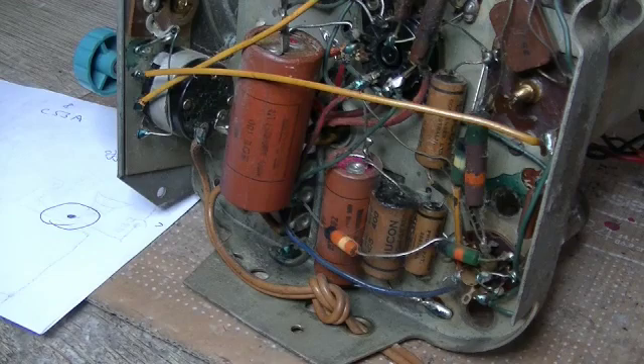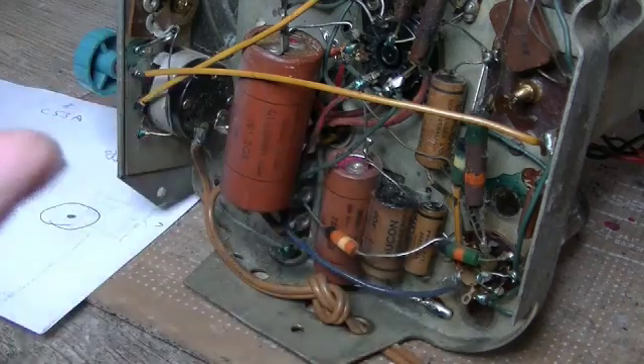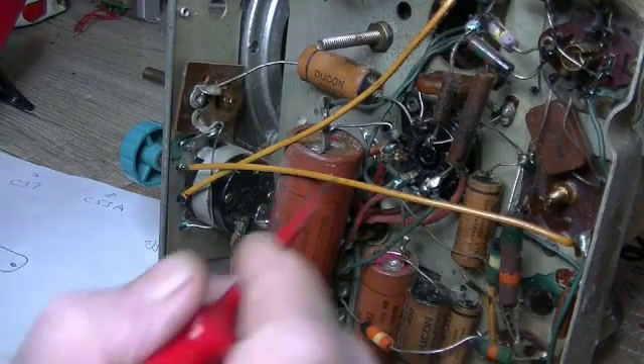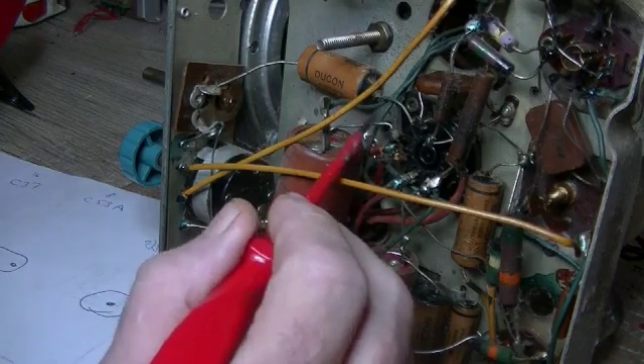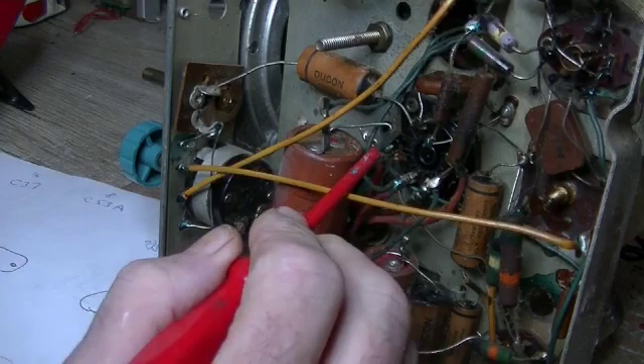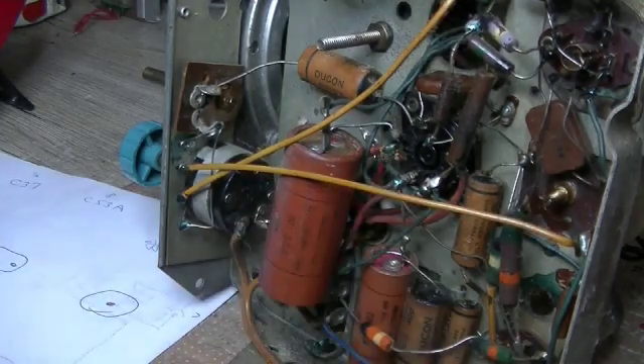The same situation applies if you had three caps in one can — say 8, 16, and a 24 or 25. If you've got the schematic, same process: which is the cap connected directly to the cathode? That's your first cap. And as long as you've got the parts list or the schematic details showing the value of the capacitor, you're all good.